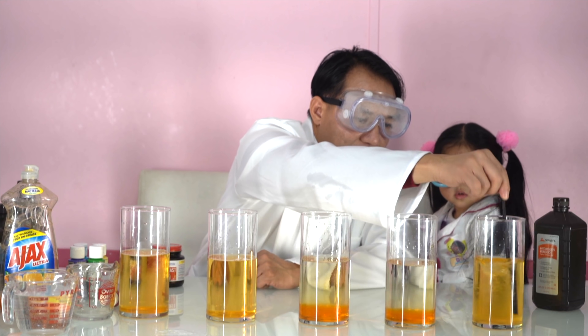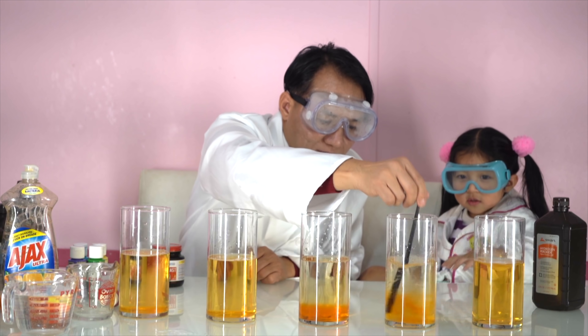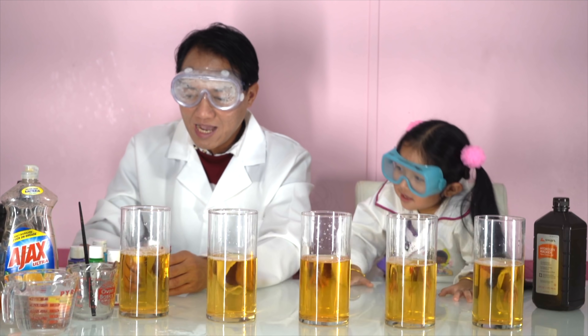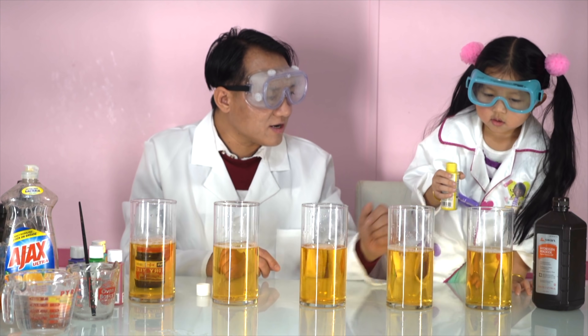Mixing hydrogen peroxide and it gets soft. It's like an orange — it's like an orange juice. Yes! We are adding some colors. One glass, one color.